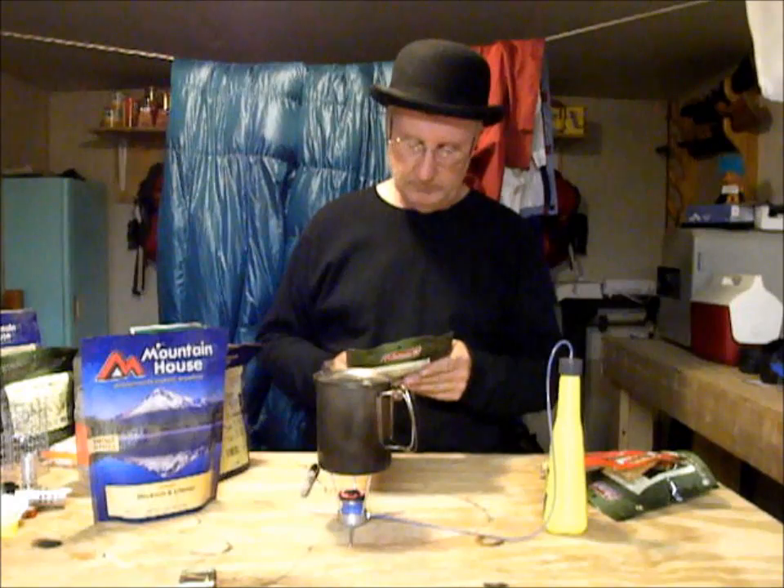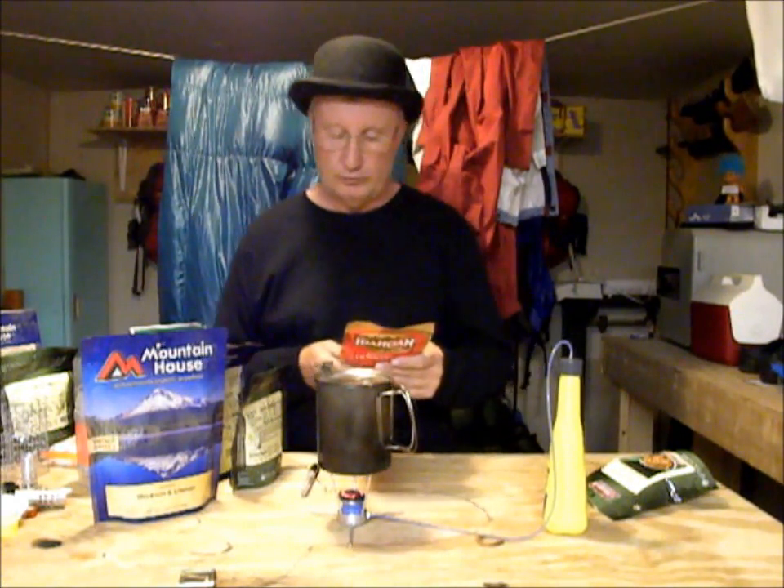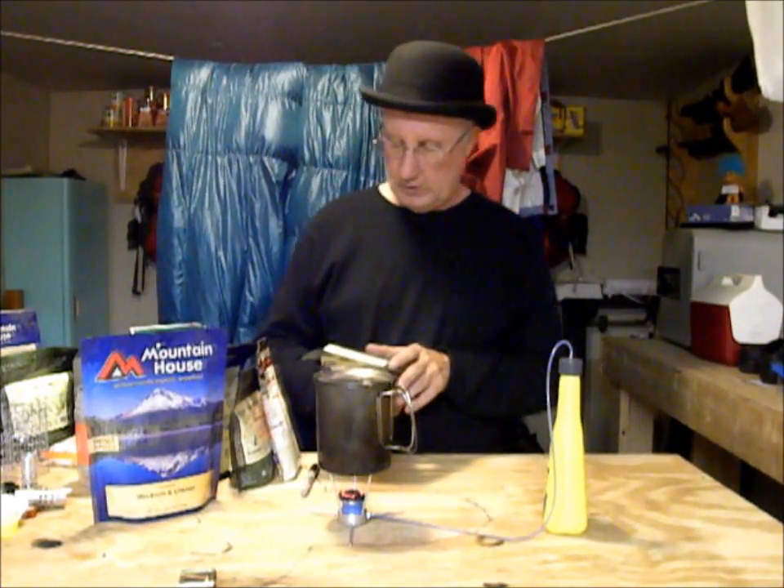Mackenzie Chowder: add 16 ounces boiling water. Idaho Potatoes: measure two cups boiling water into serving bowl. And the last one, Cheesy Tomato Pasta by Coleman: add 12 ounces of boiling water.